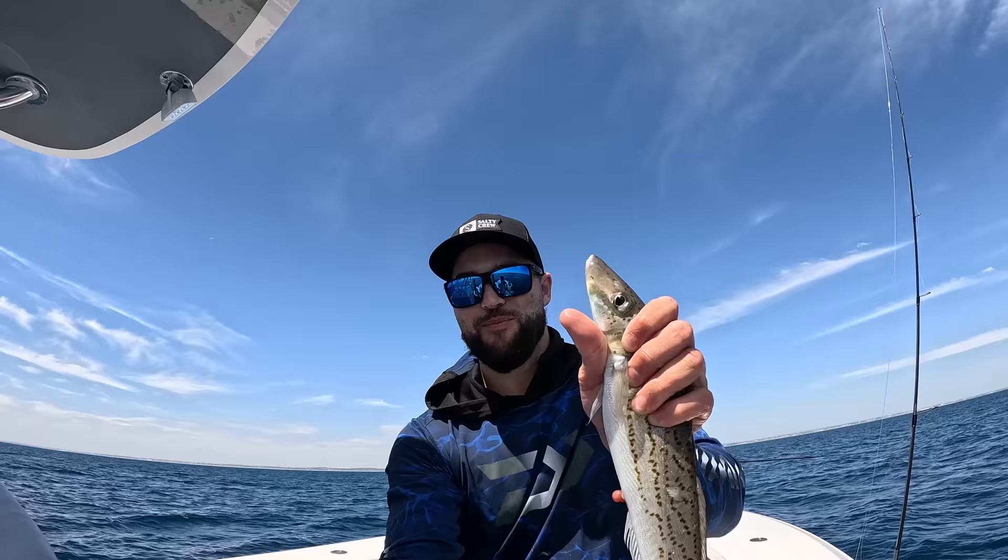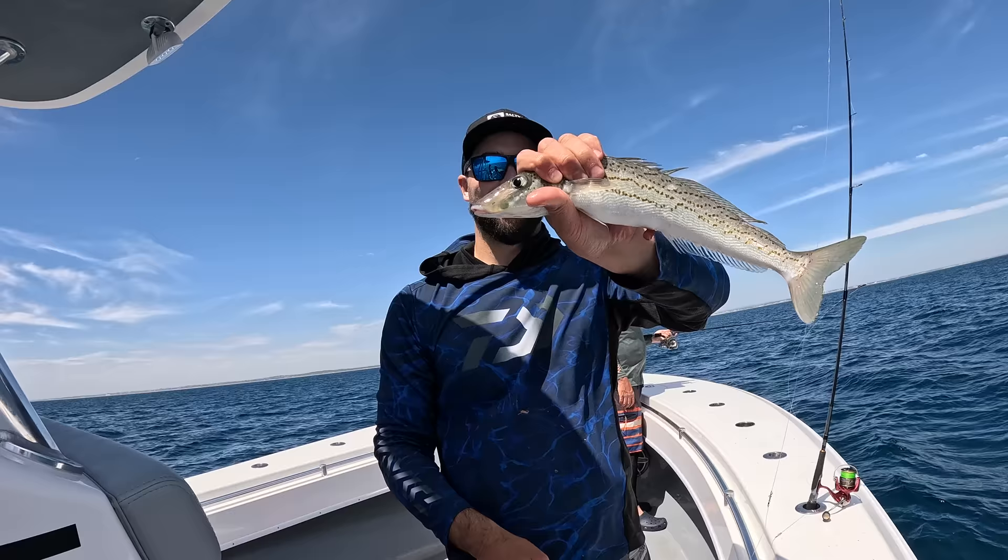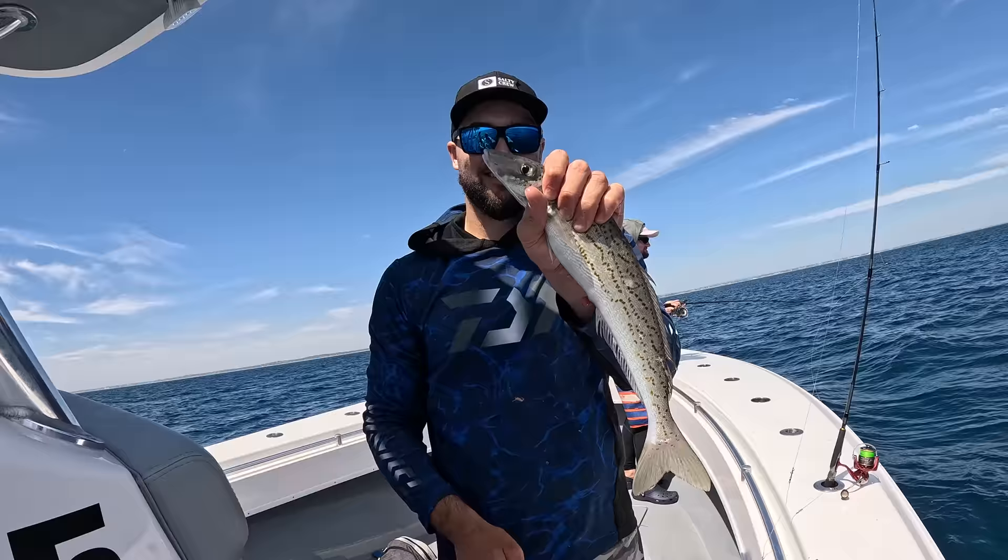Well, there you go — it's that simple. So you took the rig out of the packet, you swapped over to a bottom worm or a micro-meat, you baited it up, and in the whole time you caught that whiting. Pete got one as well in that whole time.